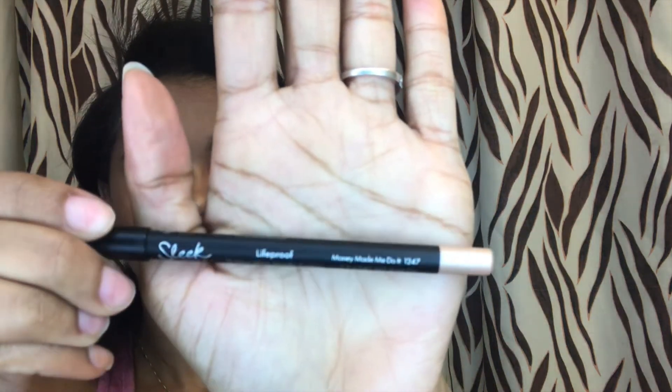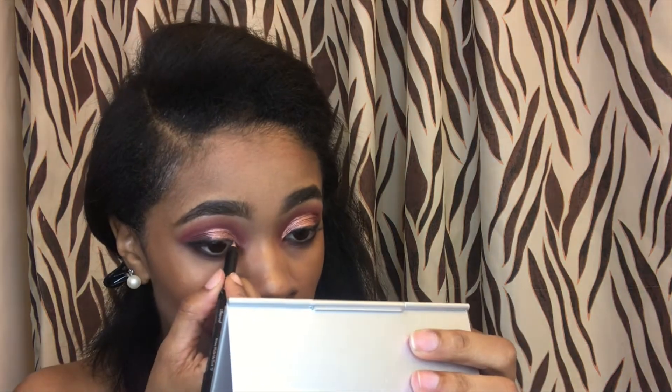Now we're going to take this Sleek Metallic Eyeliner in the color Money Made Me Do It — I love that name — and I'm just going to go ahead and apply that in my tear duct.